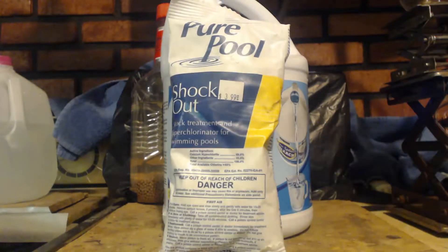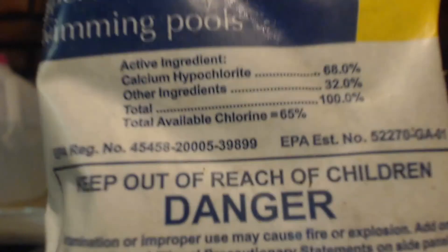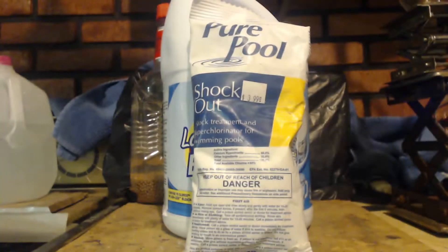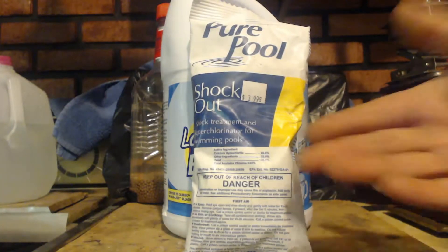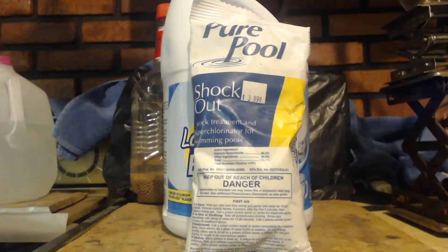And if you look at the ingredients — there we go — you see there's 32% of something else in there. Those are the salts. It's just like when you make a hypochlorite: how do you make hypochlorite? You have sodium hydroxide in water, and then you put some chlorine in there. In this case, you'd have calcium hydroxide, and you'd put chlorine in it.